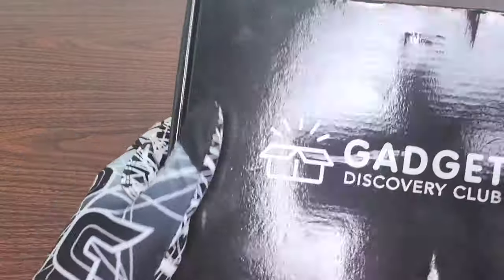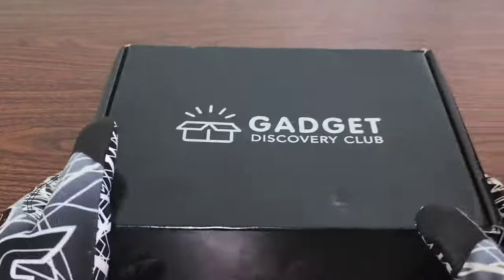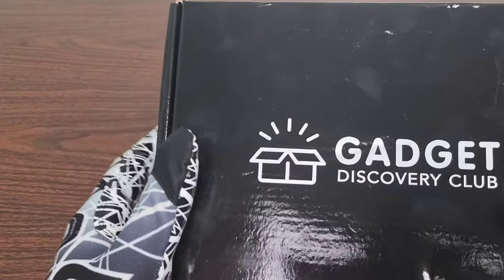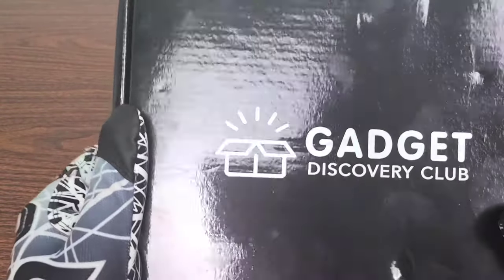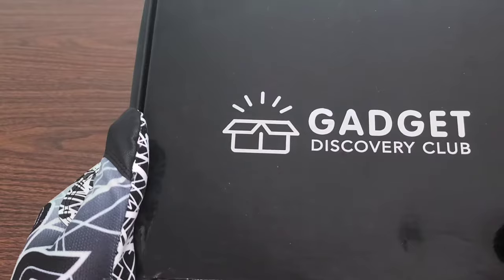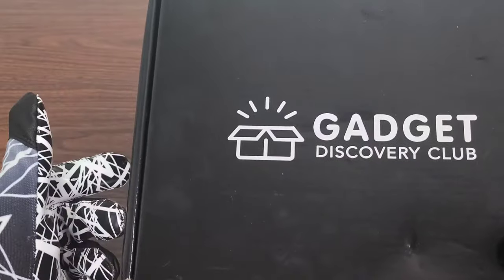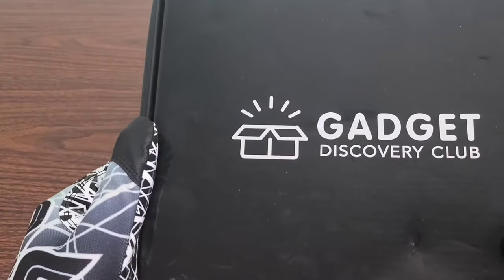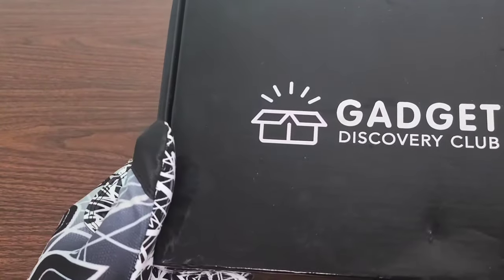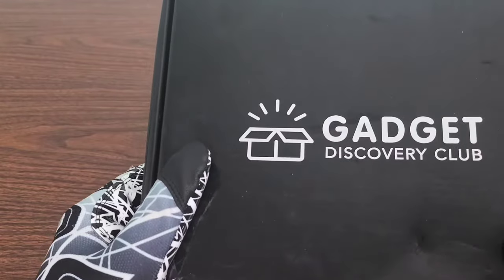In today's video, we'll be going over another month of Gadget Discovery Club. I'm super excited for this month because I can hear that there's a bigger item in this one. Last month I got a smaller item, which was a Wi-Fi Smart Light Bulb, and I'm really into that one as well. Everything is working out with it — it seems to work fantastically and gives off a lot of great colors.